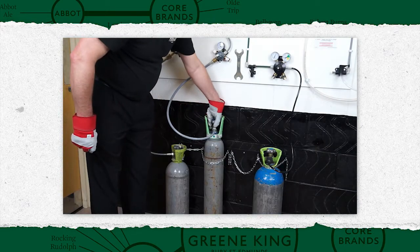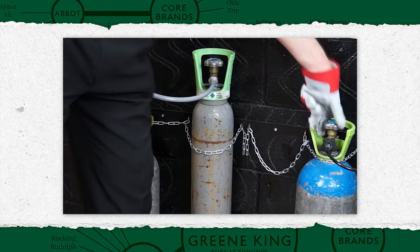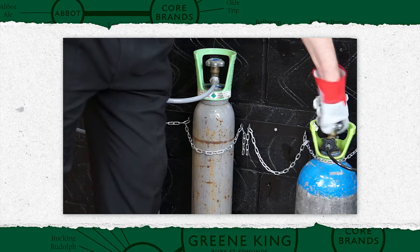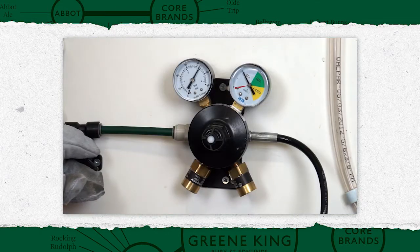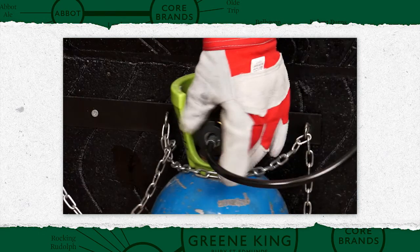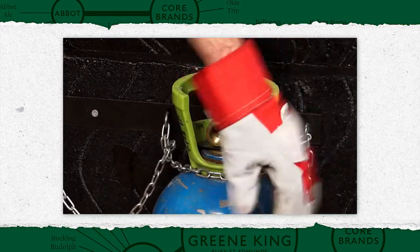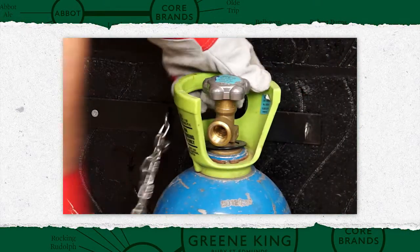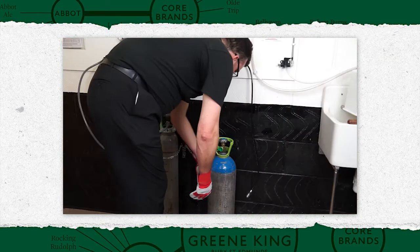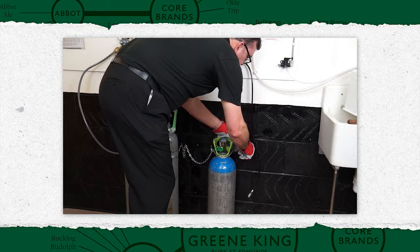Turn the gas on and check for leaks. To replace a mixed gas cylinder, close the valve on the empty cylinder and release the pressure using the vent tap. Then, by hand, disconnect the gas hose from the cylinder. Remove the chain or strap and place the empty cylinder in the storage area. The new cylinder should be secured in position first and the dust cap removed.